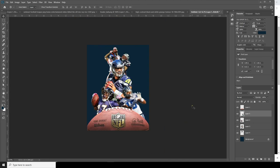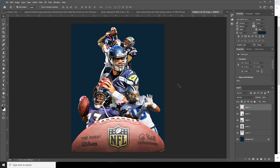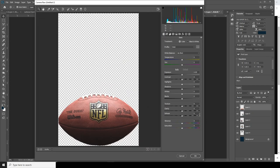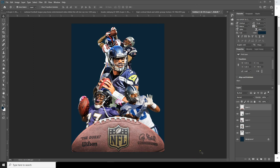Now let's do some color adjustments. Select Layer 1, go to Filter, go to Camera Raw Filter. Let's increase the clarity, increase the highlights, increase the texture a little bit, increase the shadow, and decrease the vibrance. Let's also increase the brightness.